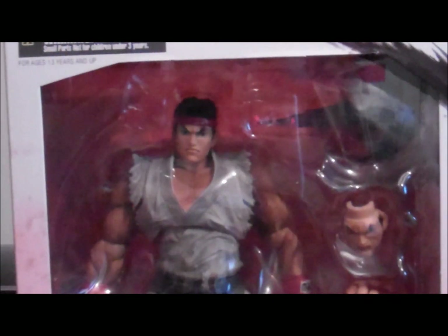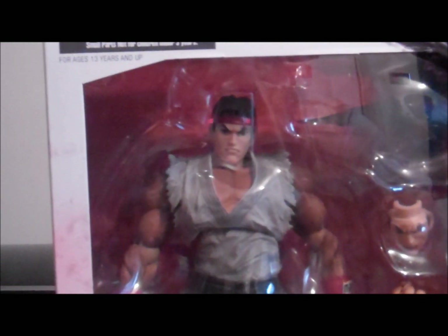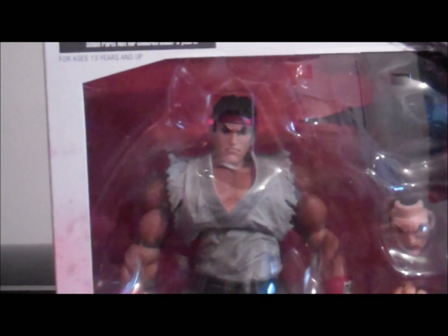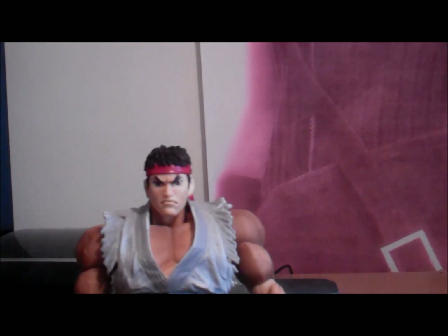Okay guys, let's start opening up. Let's stop talking about this box and just go for it. Okay, I'm done now guys. Just finally unboxed it.